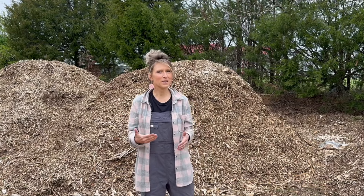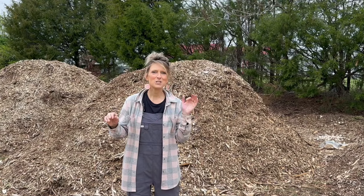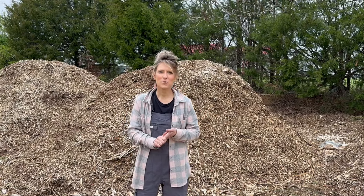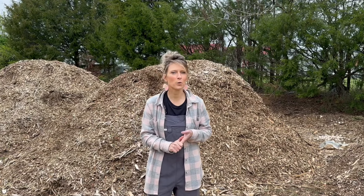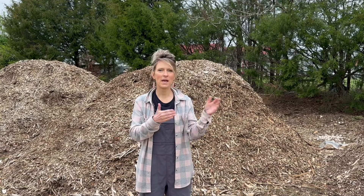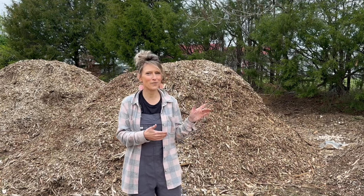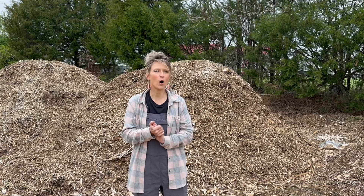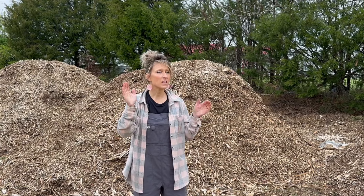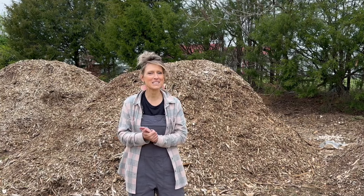You can get wood chips from Chip Drop, although that can be a little unreliable — they sometimes show up unexpectedly or never show up. A much better option we've found is contacting local arborists. Just reach out with your name and address and let them know you're willing to take whatever chips they have when they're in your area. They'll be happy to give them to you because they otherwise have to pay a disposal fee. We found a local arborist who always brings us wood chips, and we use them as pathways in my gardens, everywhere on the property, and even in the chicken coops.